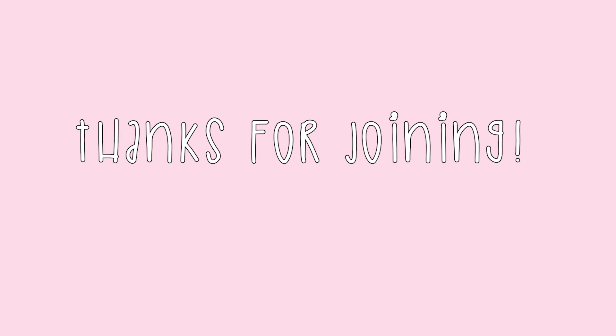Thanks for joining. We'll see you next time. Bye.